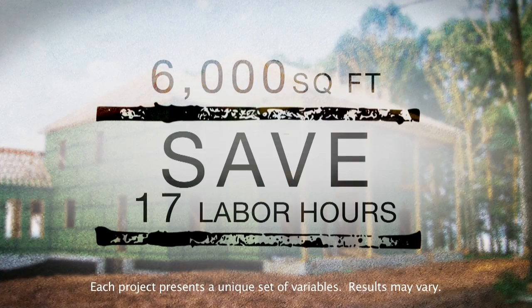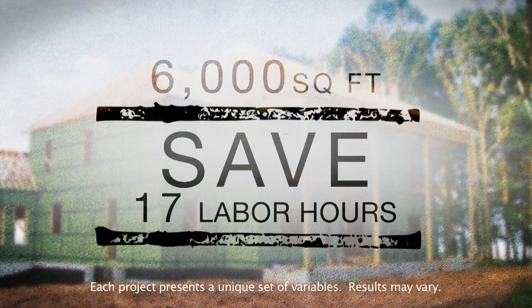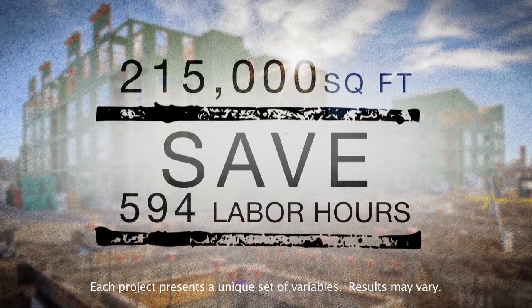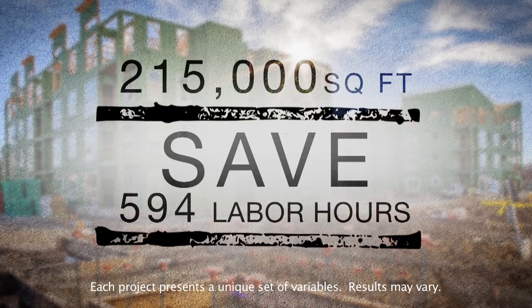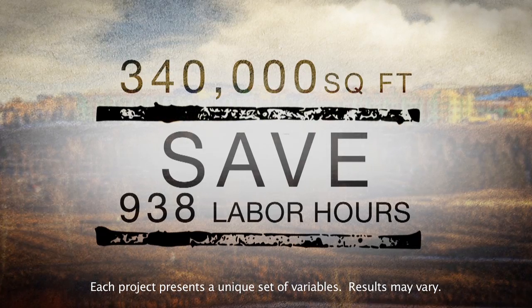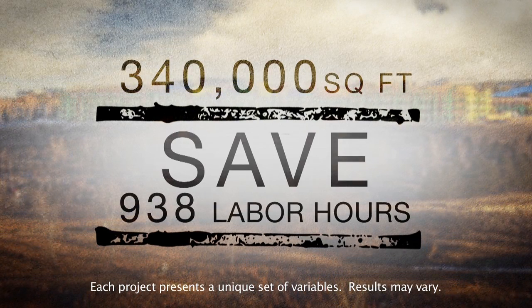That means on a 6,000-square-foot house, installers can save 17 labor hours by using Zip System. On a 215,000-square-foot multi-family condo project, that saves 594 labor hours. On this 340,000-square-foot apartment complex, you'd save 938 labor hours.